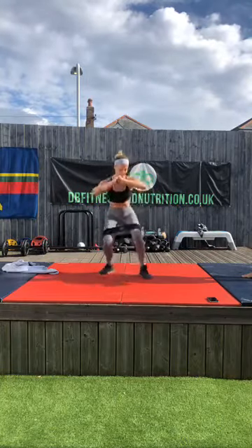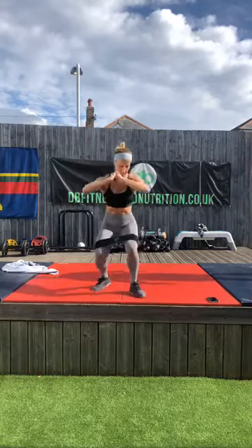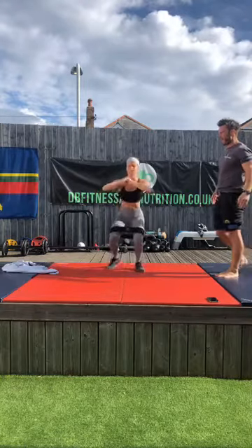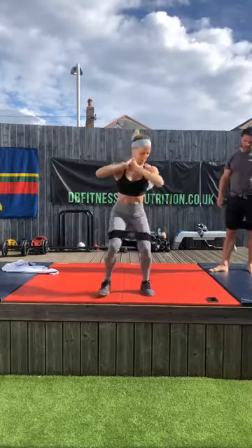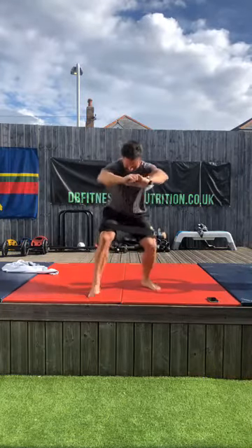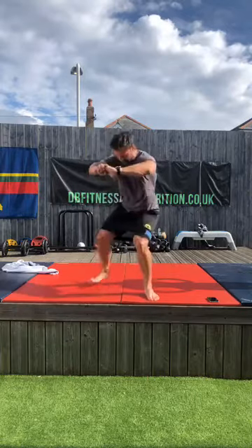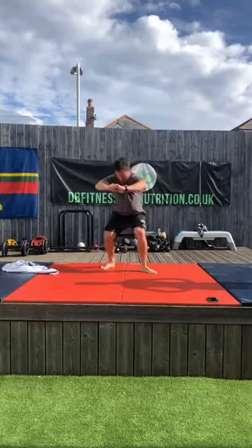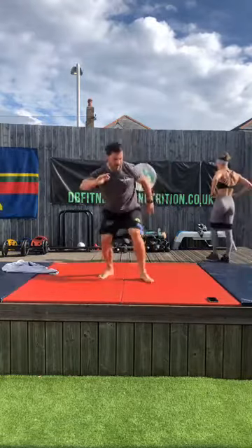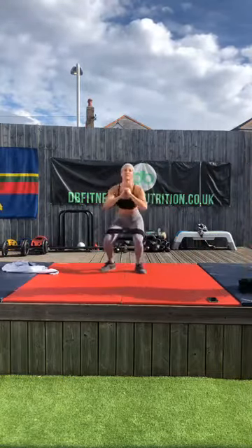Nice work — keep that depth. Got to really push that band wide, drive those knees wide for the last set. Halfway. Guys, if you're not following us live you can come and join us — the workouts stay on the page and get transferred over to our YouTube page. If you can't follow us live, you can follow these later on.